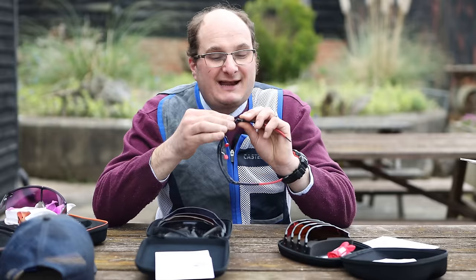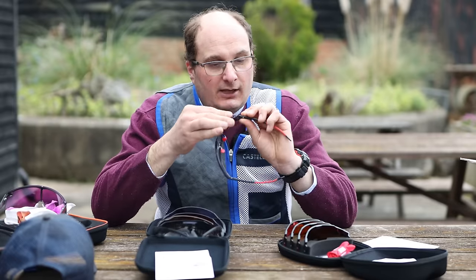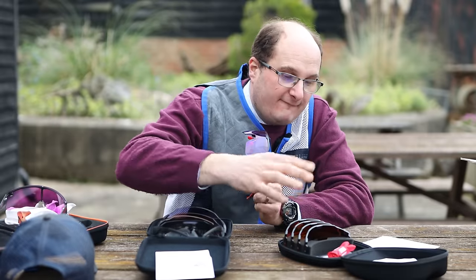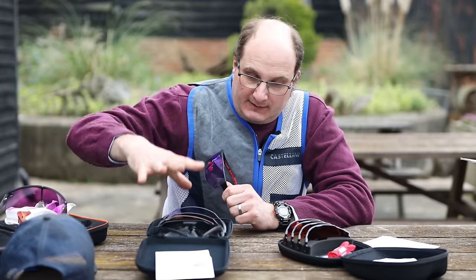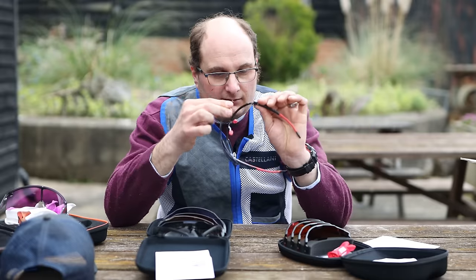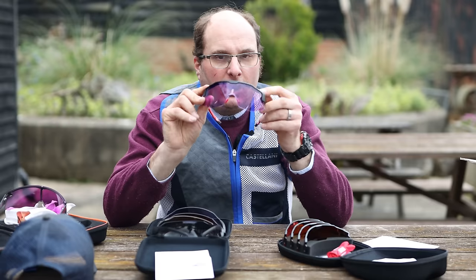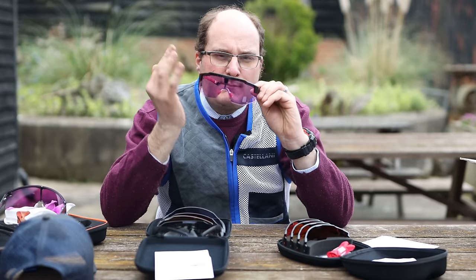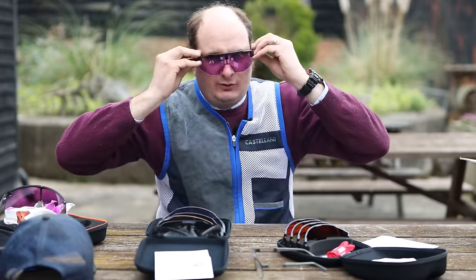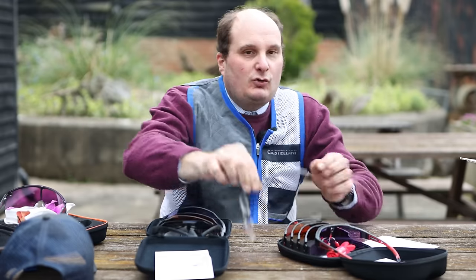You've then got the Magnex Magnetic set. These retail at £189 and they have got five sets of lenses with them, the same as the cheaper ones. The difference between these is: A, they're a lot easier to take the lenses out; B, the lenses are a little bit clearer — they've got a much better coating, so that is what you're paying for. And when you put them on your head, they feel more comfortable around the ear. So that is the middle range.